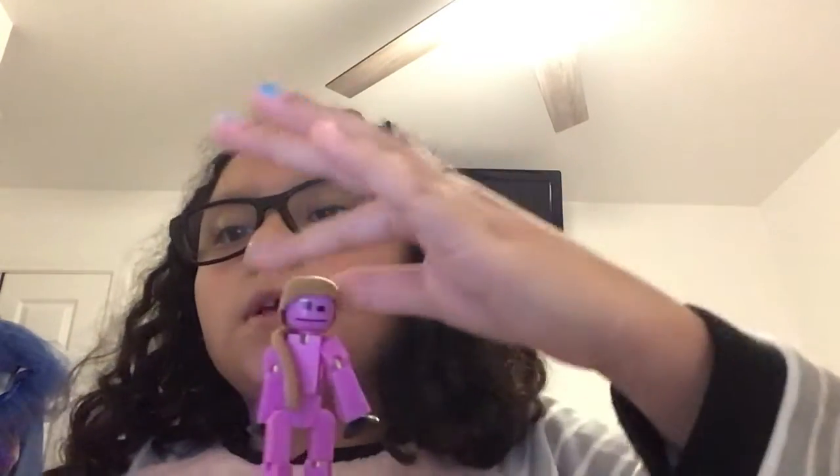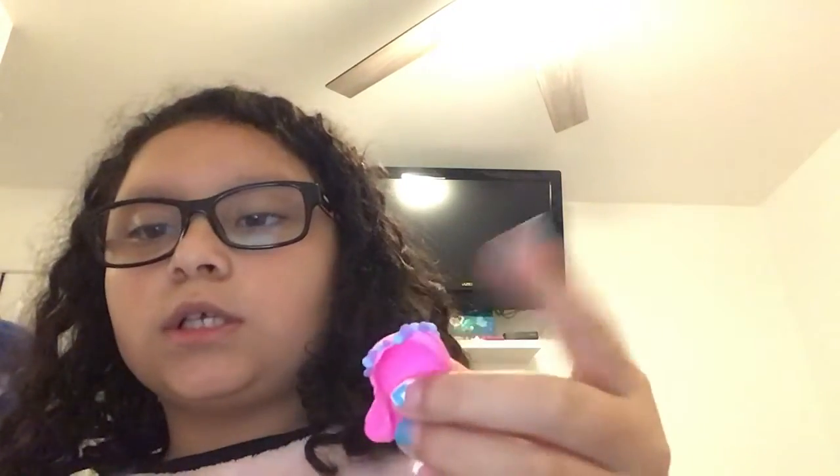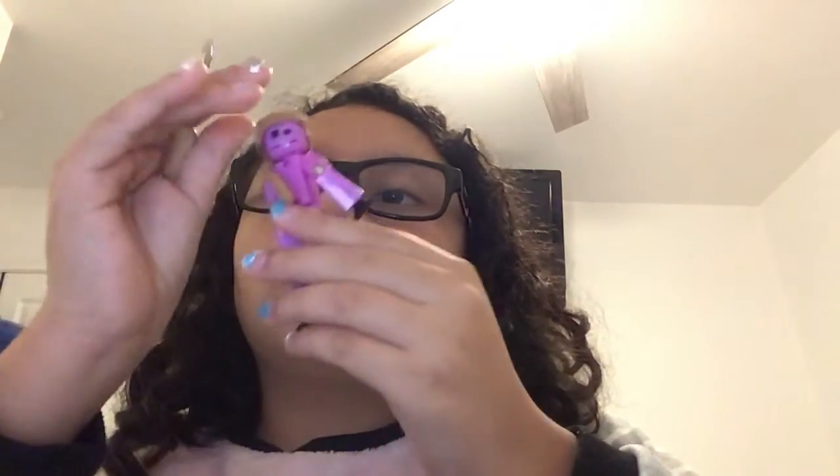I hope she likes it! You can add accessories to the hair. I made dots, flowers, and lots of things on hair for my friends. I usually wear glasses all the time, so you can see my reflection in them.